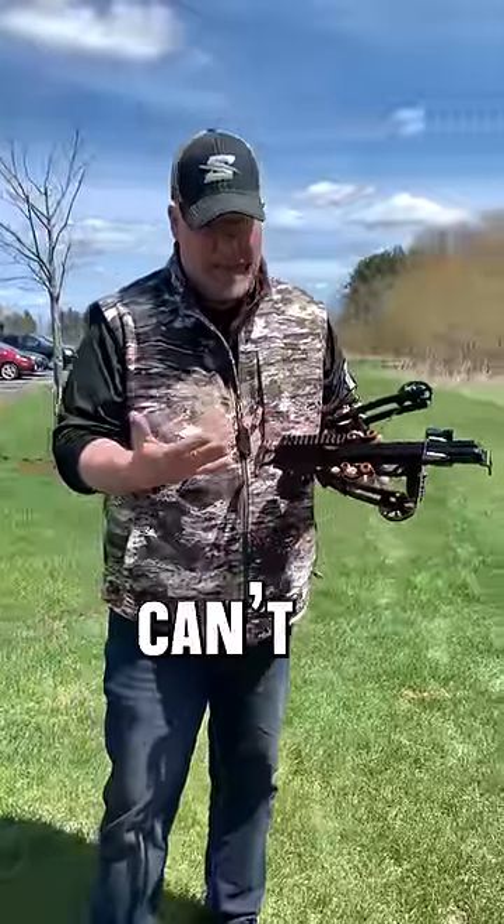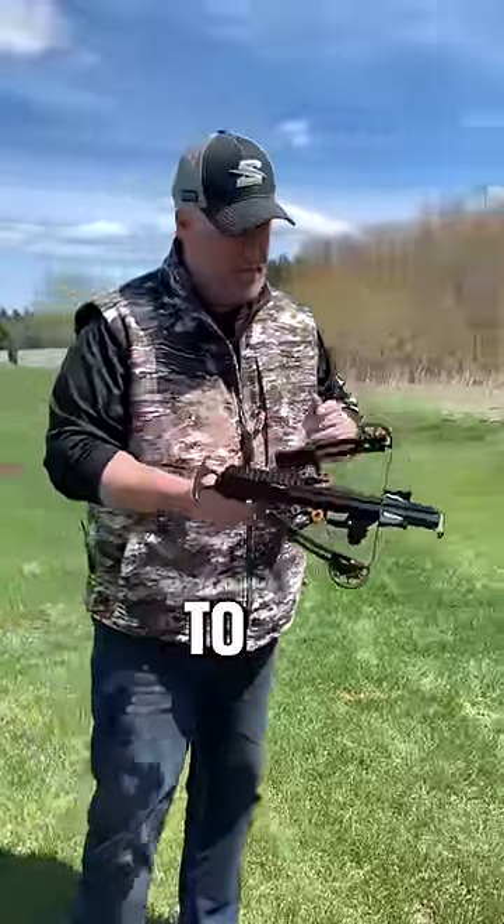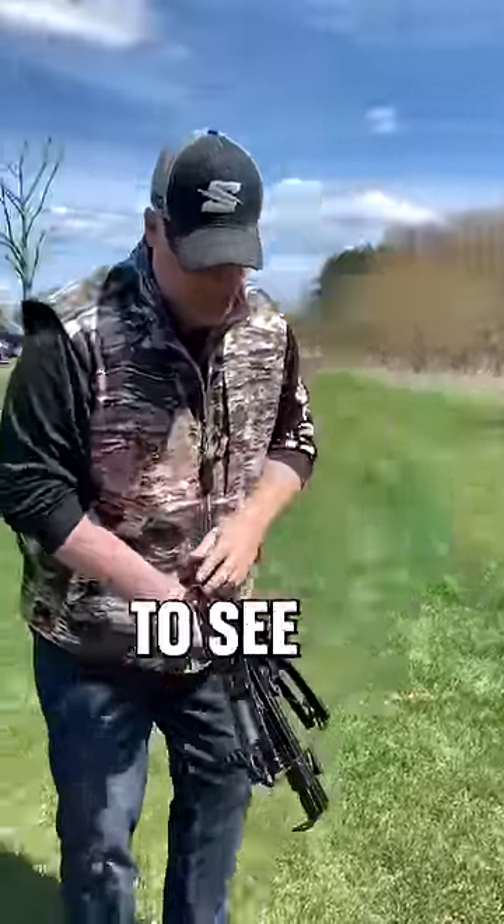I don't have a sight on this, but I can't wait that long to shoot this. I'm going to go just a couple yards away and we're going to see what this thing's got.